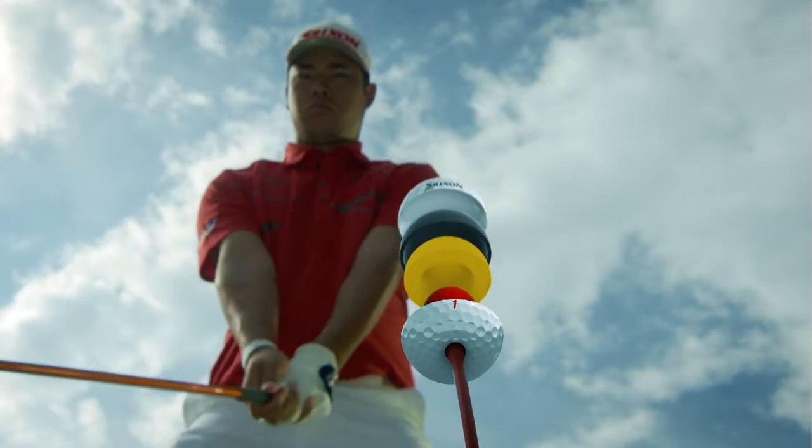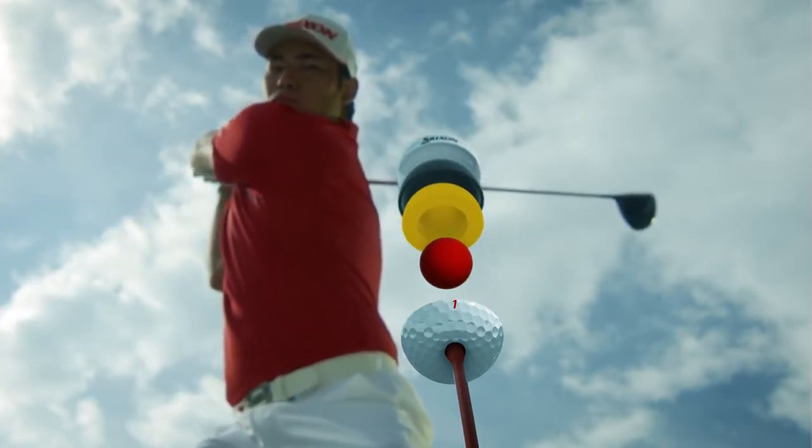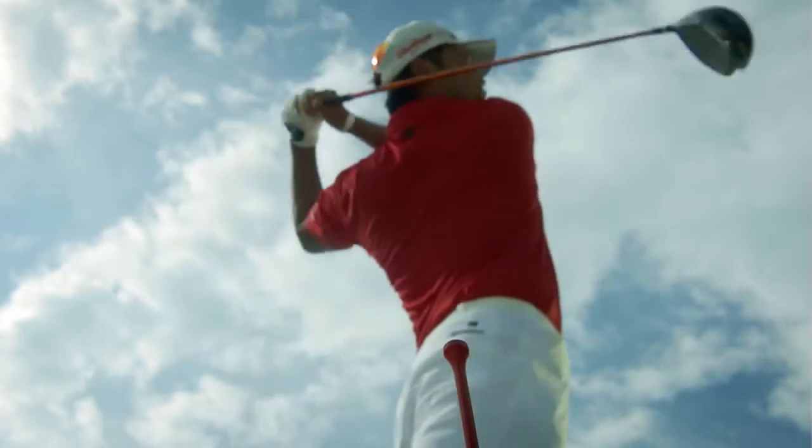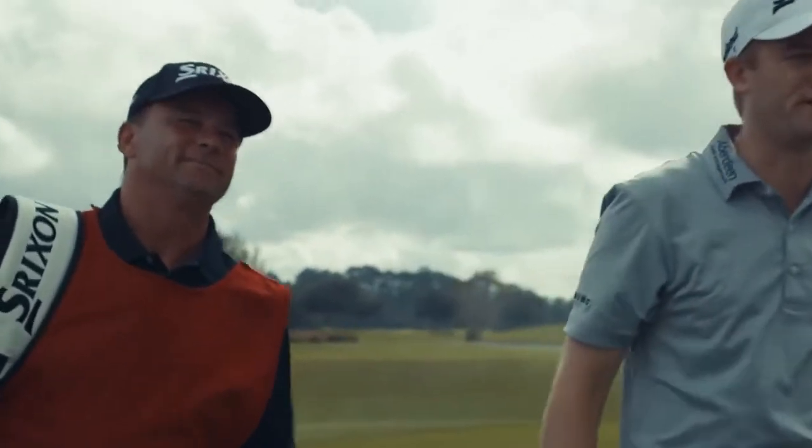By redesigning the Dual Energetic Gradient Growth Core, Srixon also made significant advancements to ball speed and launch performance. Wow, this ball jumps off the face.